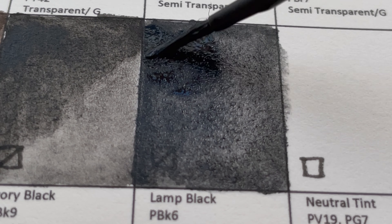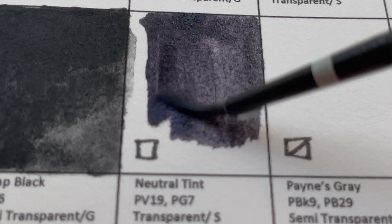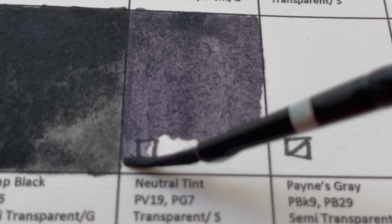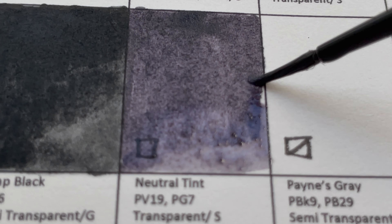Neutral Tint is PV19 and PG7 — it's like a violet-ish black, a transparent, staining color. Easily mixable since you can just combine PV19 and PG7 yourself.